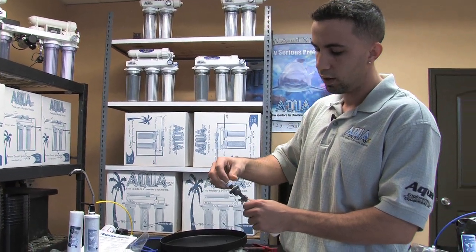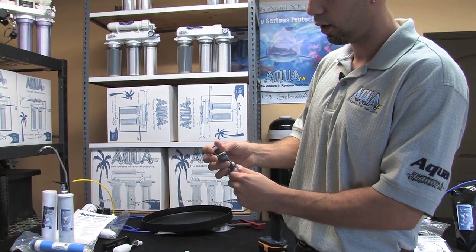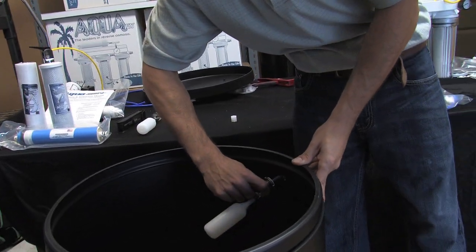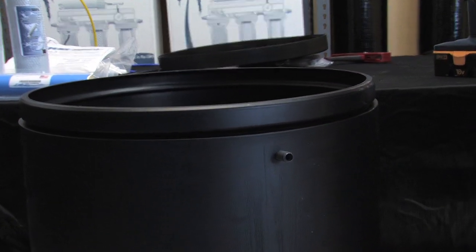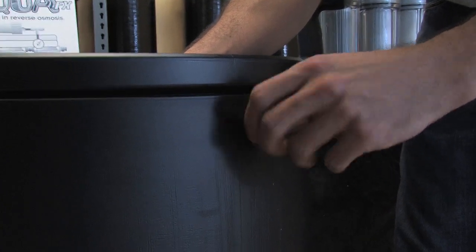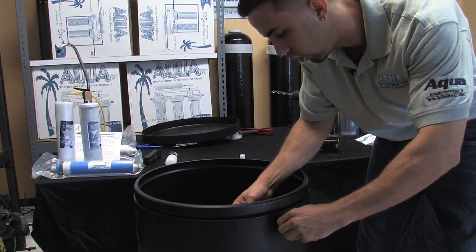I'm going to take my quarter inch float valve and remove the compression nut — be careful, because this compression nut has a couple of little ferrule fittings inside that help the nut compress around the tube once you've installed it. Place the head up there; this is the retaining bolt that will keep the float valve taut within the container. Make sure the O-ring is still present, then go to the inside of the container and simply push the float valve straight through. That little rubber grommet will make sure absolutely no water ever leaks out if that level is reached.